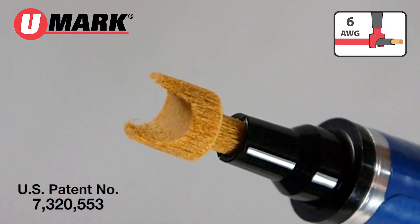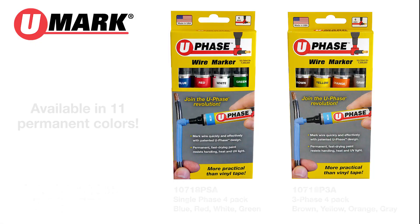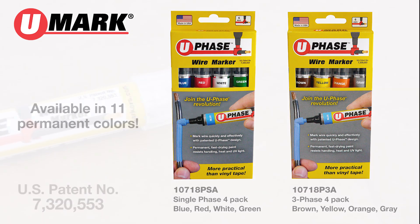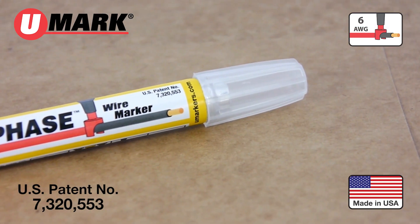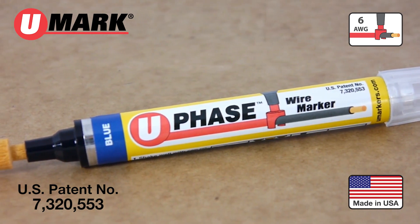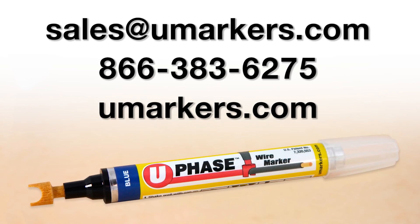A simple idea, great savings. Available in four-pack color assortments for single phase or three phase, as well as individual packs. U-phase is made in the USA. The patented design is the result of a lot of hard work and ingenuity. Available at a distributor near you.